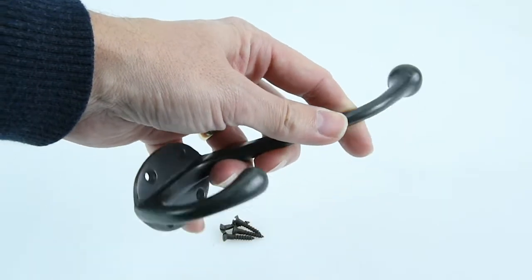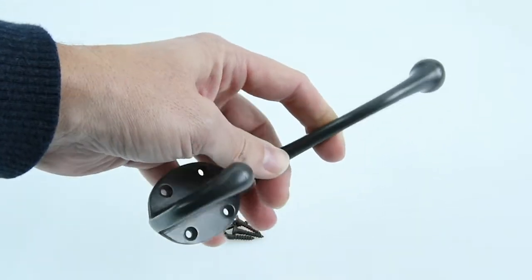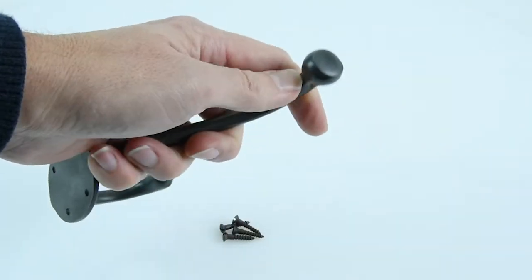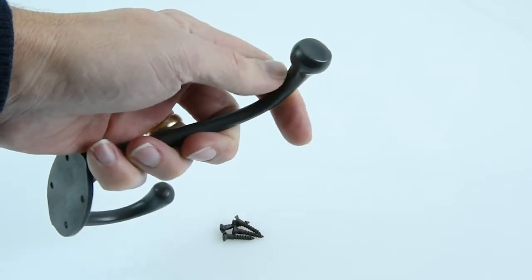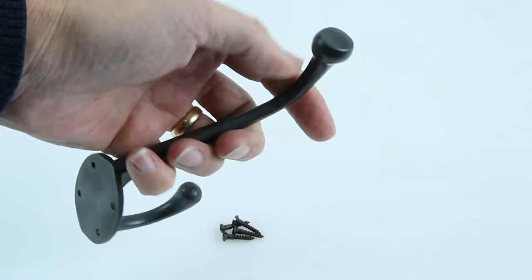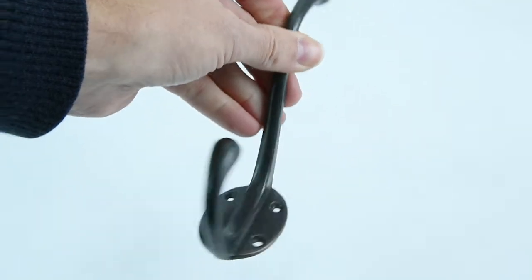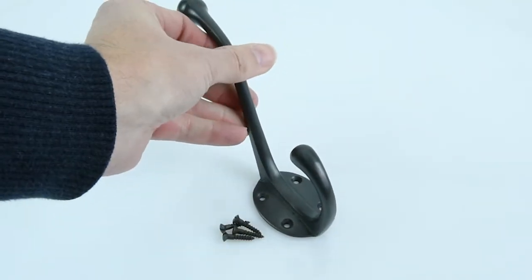Especially with these bronze finishes, this hook is actually made from solid bronze, but it might be solid brass depending on how you've decided to have your finish. The all rub bronze effect will actually start to rub away as you use it over time and reveal the brass underneath, creating a lovely antique aged look, giving it a nice finish over time.